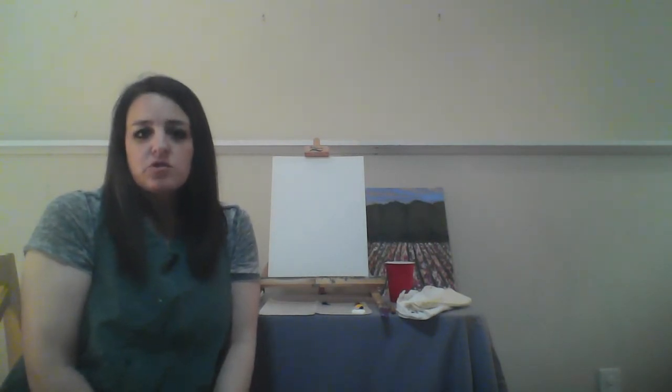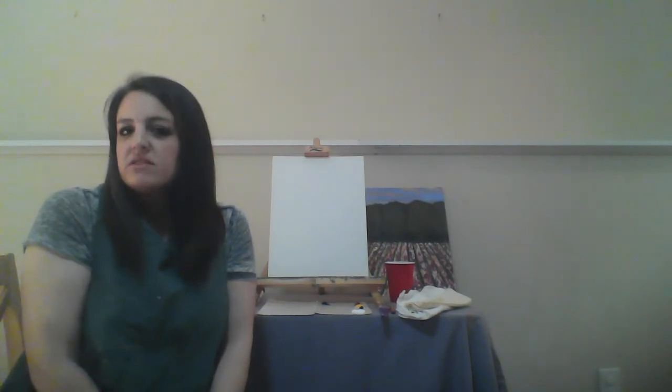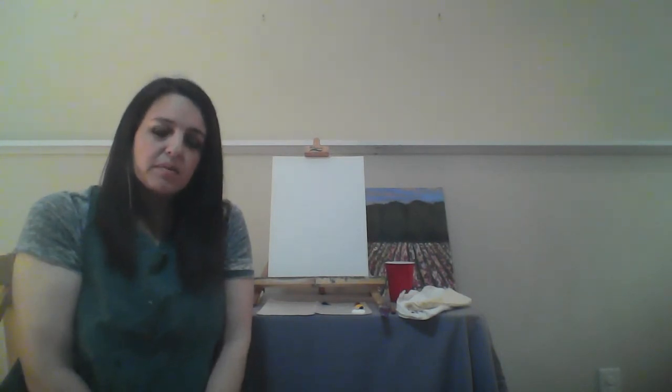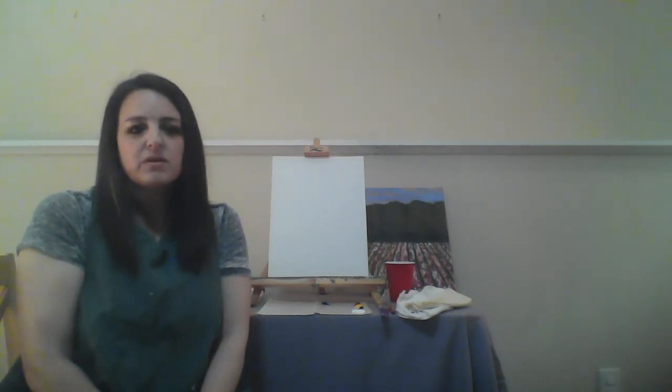One thing is to just not judge yourself. Paintings take time, we do them in layers, so just cut yourself a little slack. The next thing is to trust in the process. I will be painting everything that you will be painting and at the end it will come together to create this really beautiful landscape. So just don't pressure yourself throughout this process.